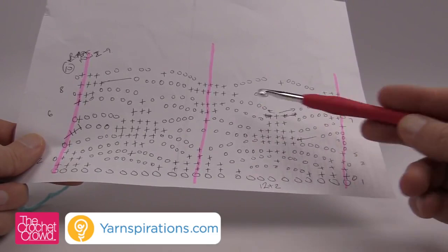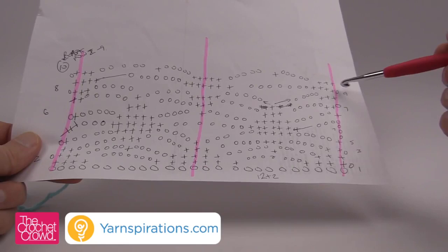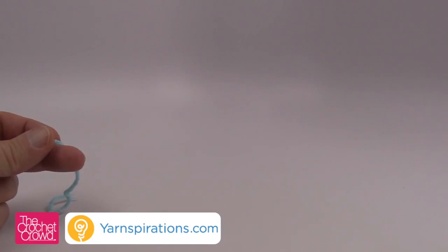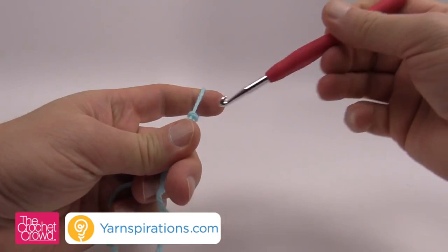Once we get to row number nine, the pattern then begins to repeat itself from rows two to nine all the way through. I'm using Bernat Super Value yarn with a size 6mm hook, which is what the pattern calls for. If you're doing the pattern you're going to want to chain 74. If you want to make a shawl or wrap of a different size, or even an afghan, just keep in sets of 12.